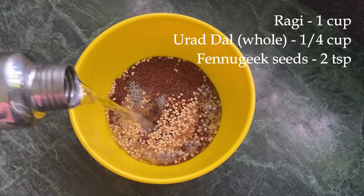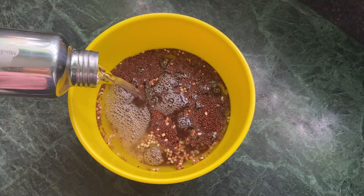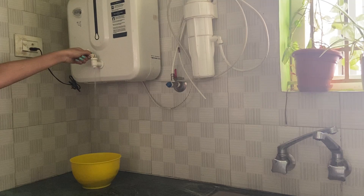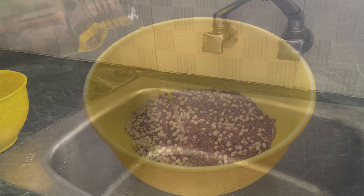Wash the ragi five to six times with fresh water and let it soak for six hours. The reason why we want to wash the ragi millet well is because there'll be a lot of dust in it, so wash until the water runs clear. Let the ragi millet soak for six hours. Meanwhile, I'm going to use only a mixer to make this batter — there's a trick to it and I'll let you know when I make the batter.